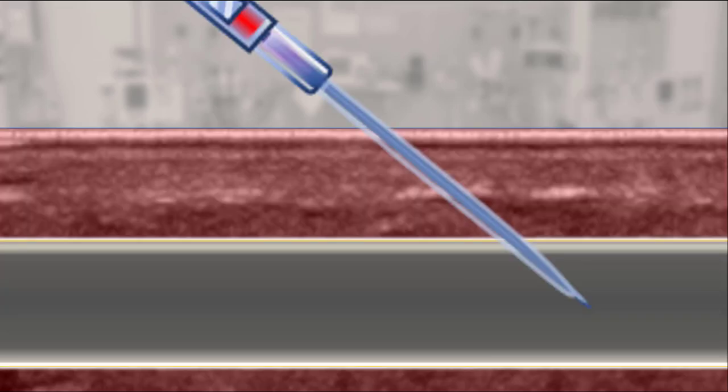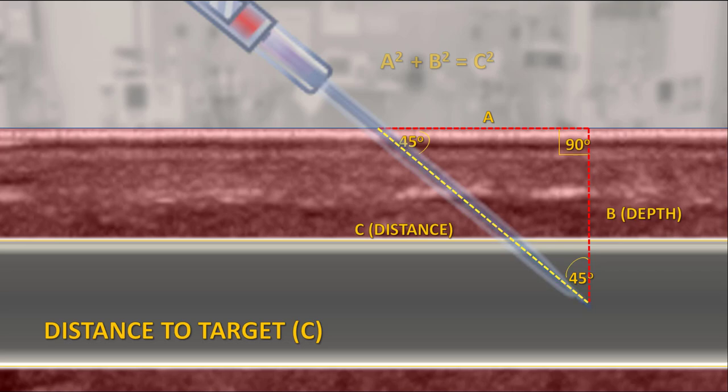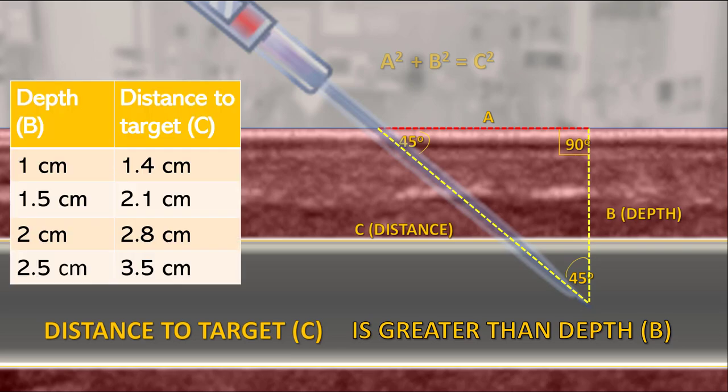We aren't recommending that you make complex calculations when you place an ultrasound-guided IV. It's useful to remember, however, that in general, the distance traveled by a catheter inserted at an angle of 45 degrees is always going to be longer than the measured depth. For example, a catheter targeting a vein 1 cm in depth will have to travel 1.4 cm. If the vein is 2 cm in depth, it will have to travel almost 3 cm.